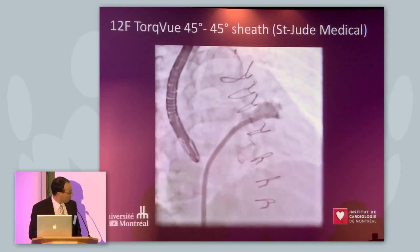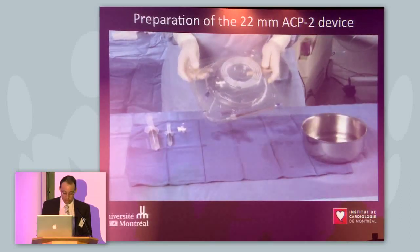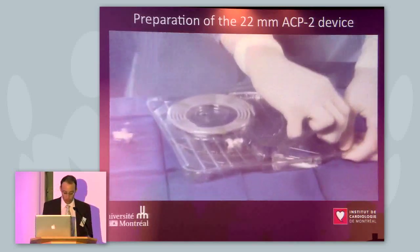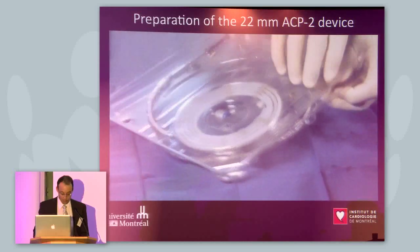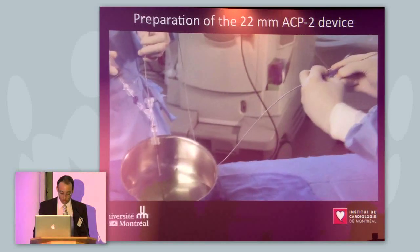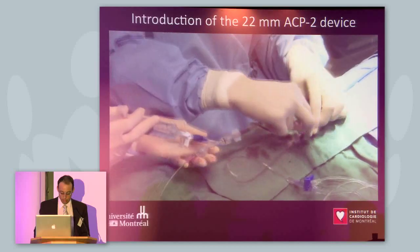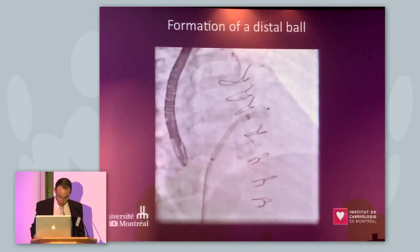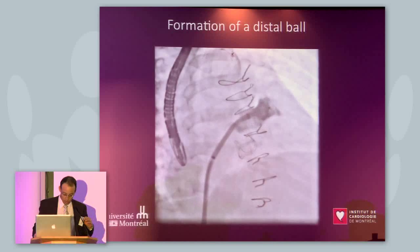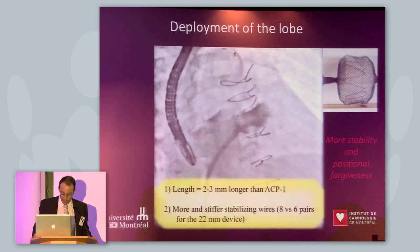We are confirming the good position of the sheath in the appendage. I will not spend time showing how we prepare this device because we are going to have that second tape case today. So I'll go right away with the deployment. We introduced the device that we are going to deploy in the appendage. This shows the formation of the ball in the appendage, then the lobe.